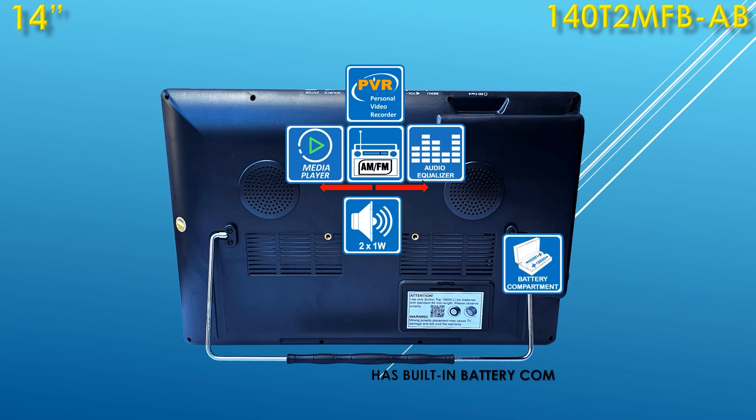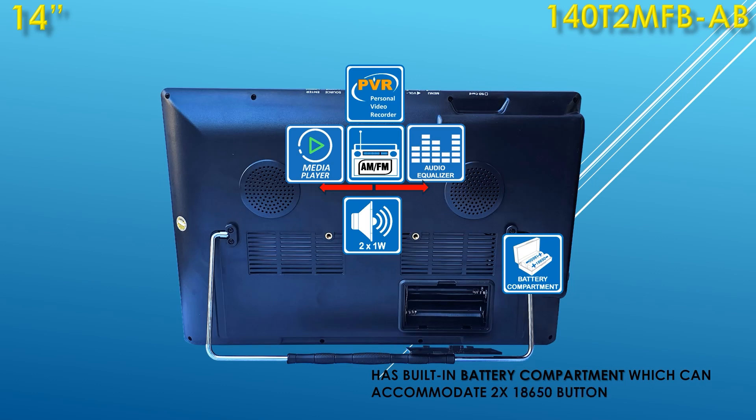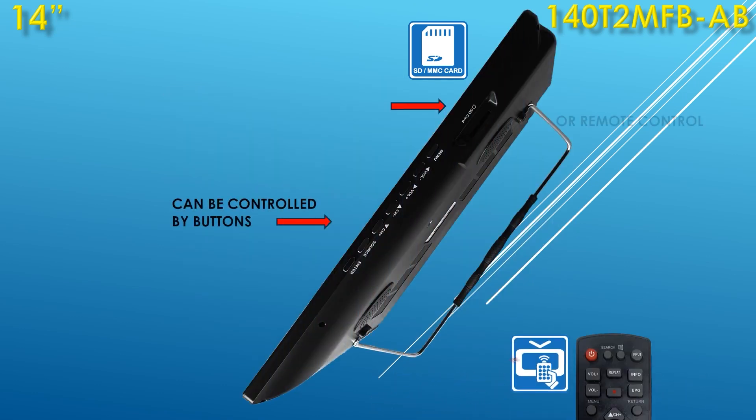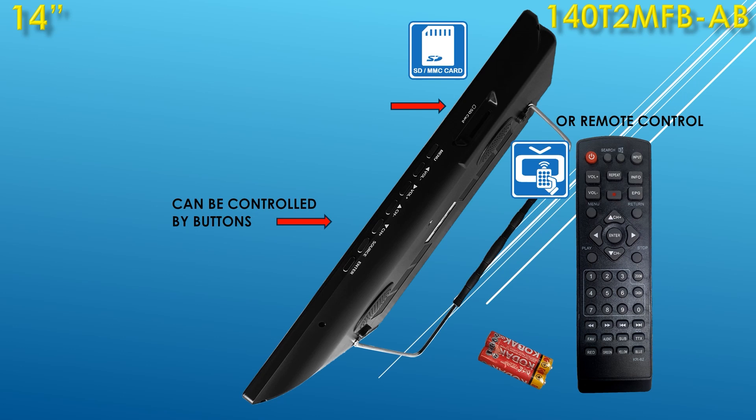With the help of the media player, you'll be able to watch and listen to most video and music recordings from a USB or other external drive connected to the TV. Also, PVR — personal video recorder — is provided for recording desired videos to an external drive. You can also glance through your photos from an SD card. The TV can be controlled by buttons or with the included remote control.